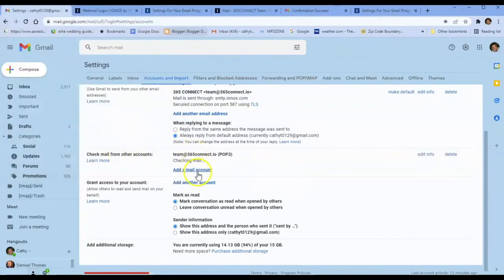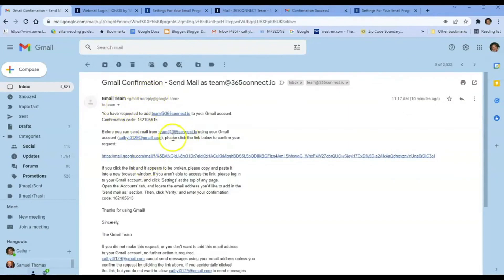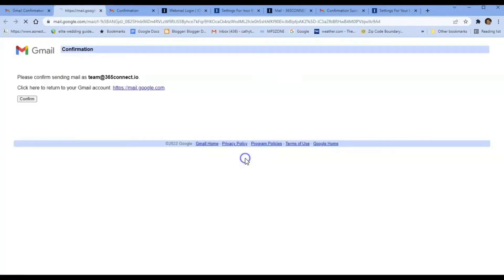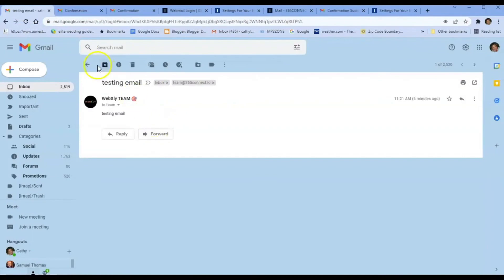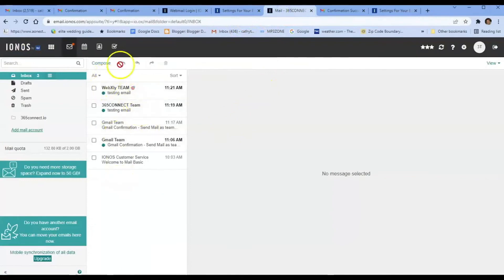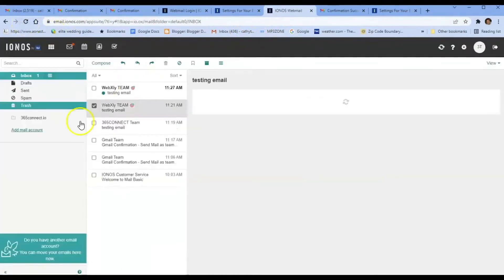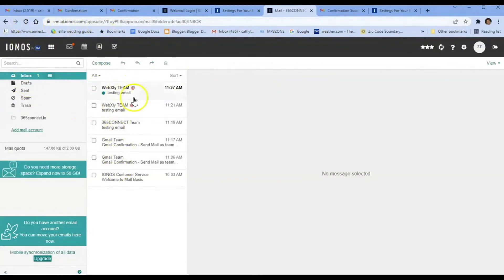Now we have an incoming email account set up. You'll see a couple of test emails — from the Gmail team and other test messages — confirming our setup worked. Make sure you've done your confirmations for both incoming and outgoing. If you go back to your IONOS email while logged in, you'll see all the emails are still there. Every test email is there as backup, so you can always log into your webmail as well.